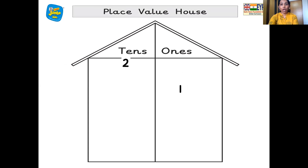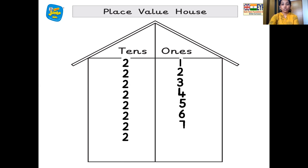Two ten's, one one's — 21. Two ten's, two one's — 22. Two ten's, three one's — 23. Two ten's, four one's — 24. Two ten's, five one's — 25. Two ten's, six one's — 26. Two ten's, seven one's — 27. Two ten's, eight one's — 28. Two ten's, nine one's — 29. And after 29 comes 30 — three ten's, zero one's — 30.